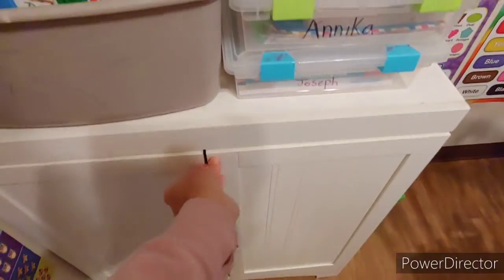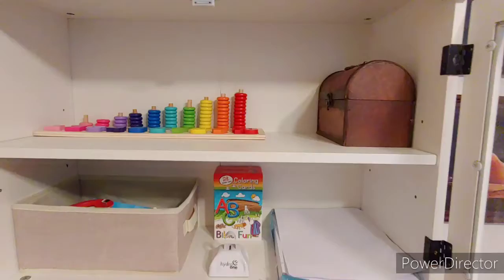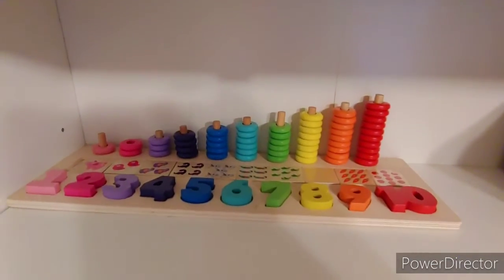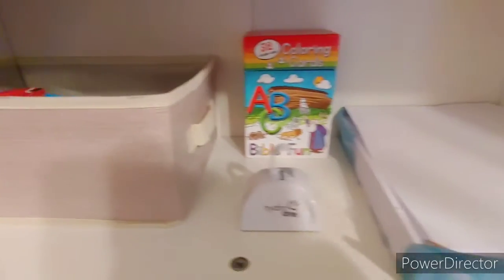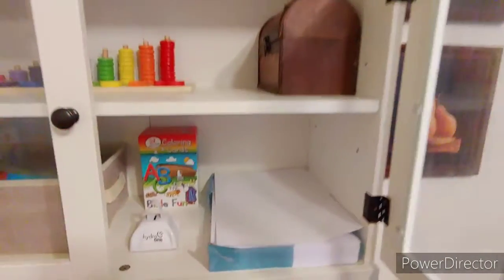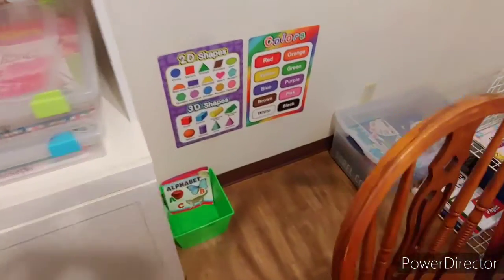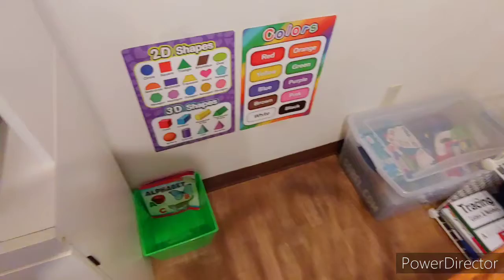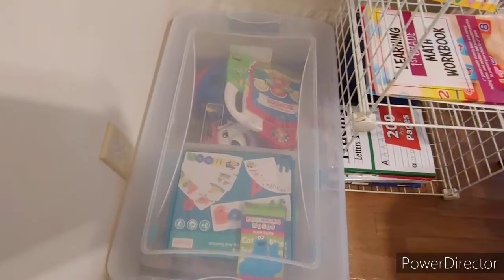We have our workbook bins for our youngest, we have our math counting, my basket, some Bible and ABC stuff, paper, a few toys up there, and my cameras. We have more posters, and this bin is gone now actually. We have this bin full of homeschool toys.